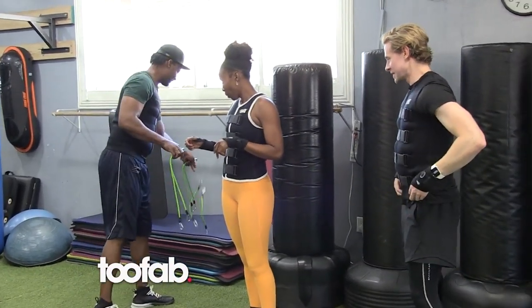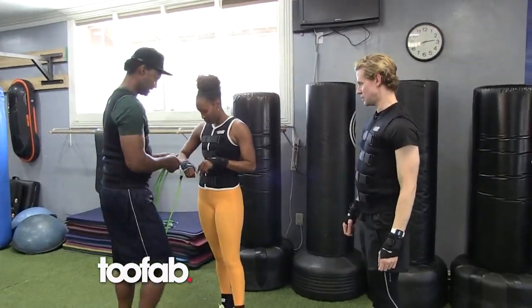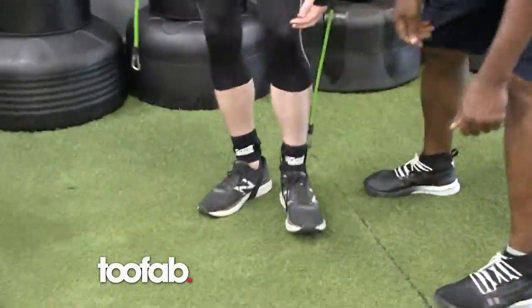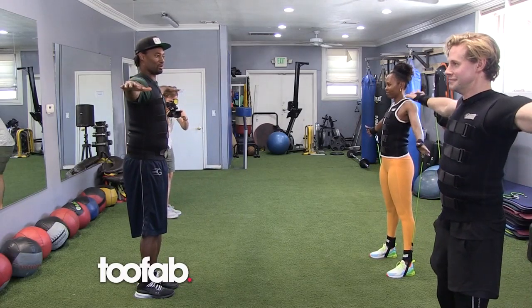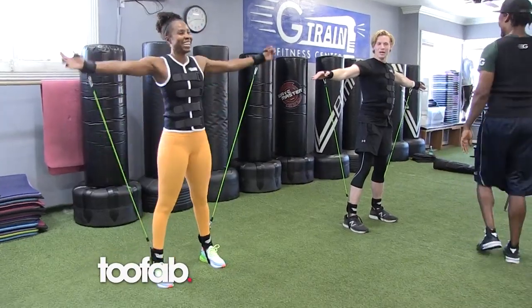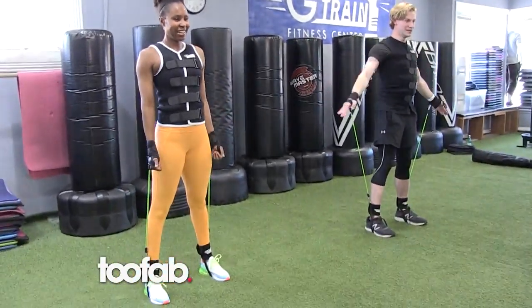So we're going to add our resistance bands now. We're going to start with just the long bands first and then we'll add the short bands in a minute. Nice and easy, slowly — lateral raise, arms go up. Good, hold it right there. You feel that? Brand new! All right, back down. Good, that's to the front.